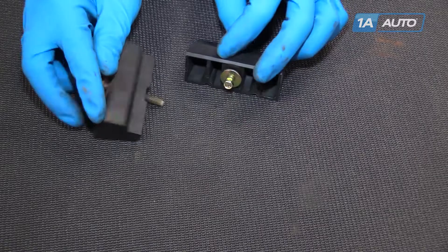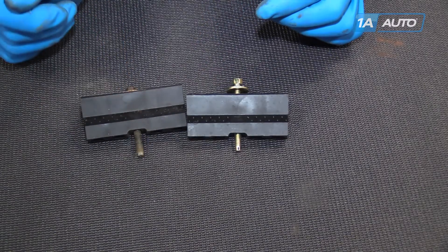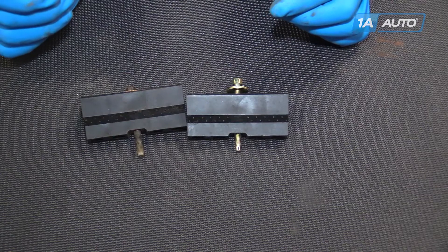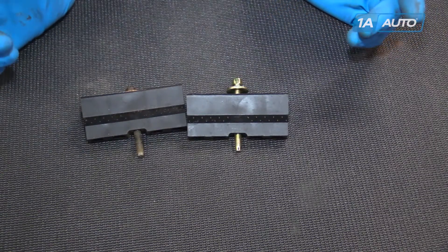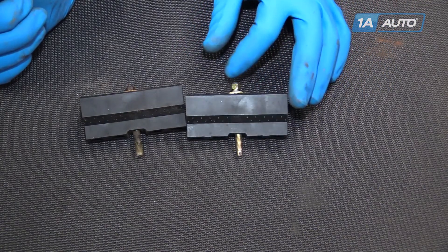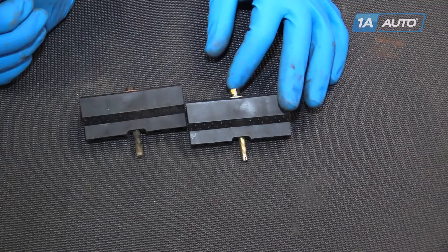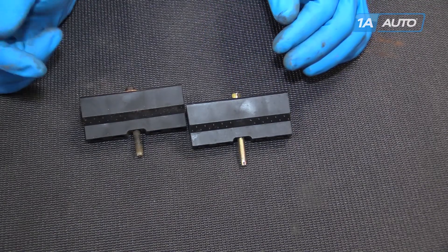It has the same channels and the same notch to hold your battery down in place, keep it from rattling around and cracking the case, causing a dangerous mess, as well as a failed battery and some other expensive repairs. So if your old battery hold down is missing or broken, this new part from 1AAuto is going to go in direct fit, just like your original equipment, and fix you up right.